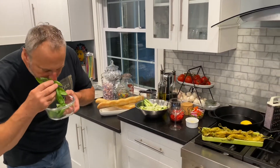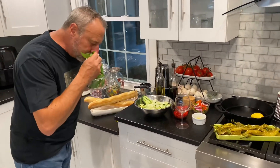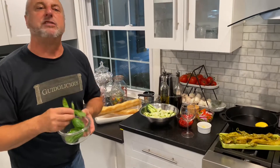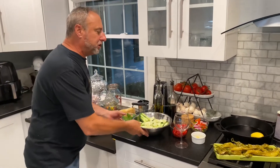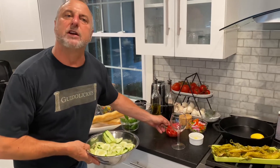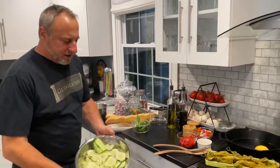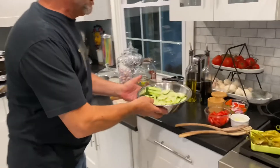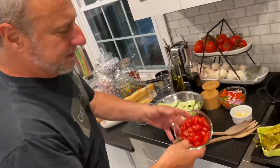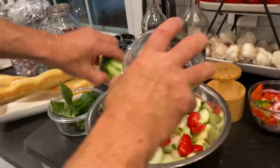I wish you could smell that, it's amazing. I'm making a beautiful cucumber and tomato salad tonight. Summertime — what's better in summertime than growing your own cucumbers? Beautiful cucumber tomato salad. I've got beautiful little tomatoes here, going to put them in with that cucumber salad.